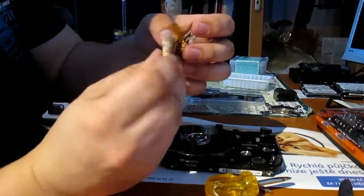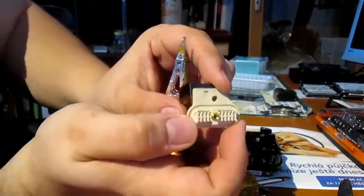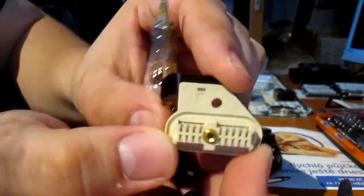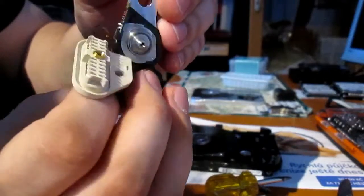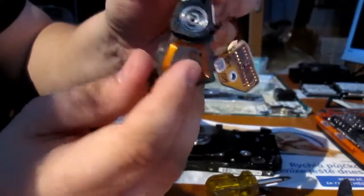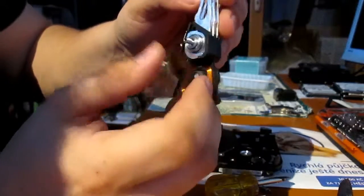So here we have the arm with the reading head. It contains a small amount of precious metals — these pins are probably gold plated. It's recommended to hoard some and sell them on eBay or to process them for precious metals.